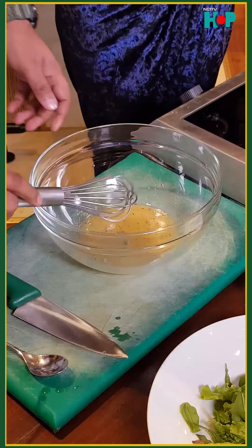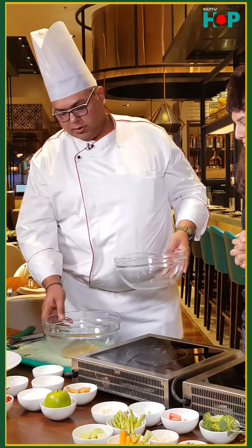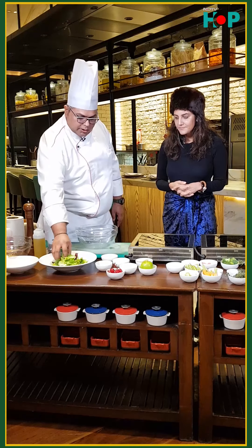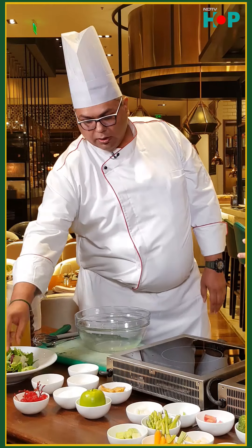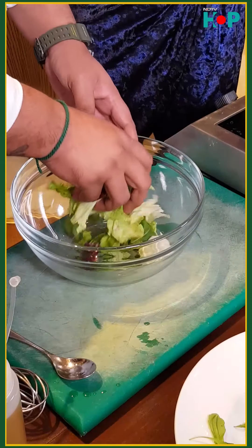Our salad dressing is ready now, so let's do the mixing. We have here a mix of lettuce — we have Lolo Rosa, we have Arugula, and we have Radicchio also. We'll take some lettuce.